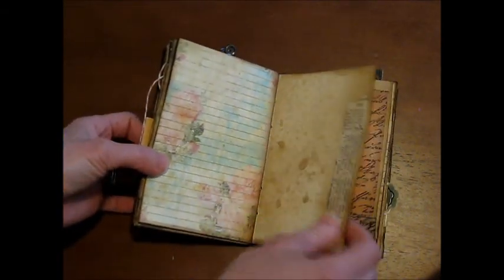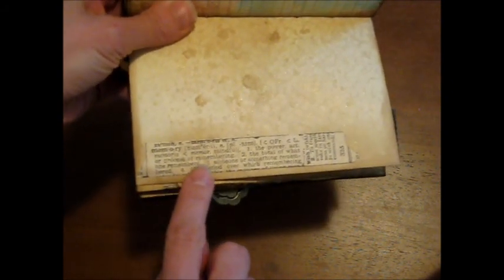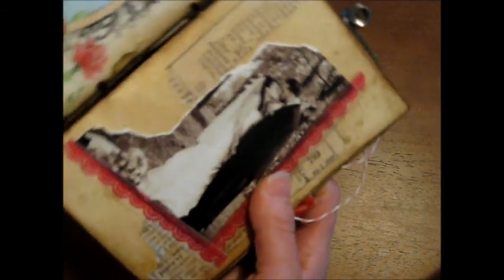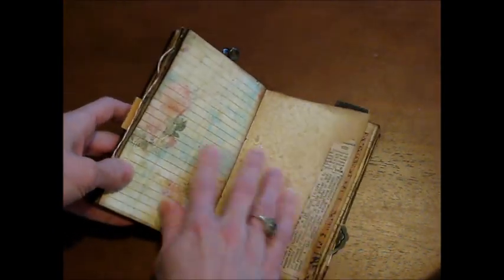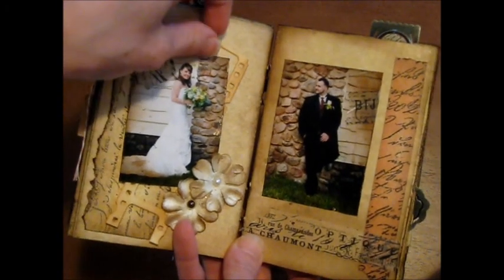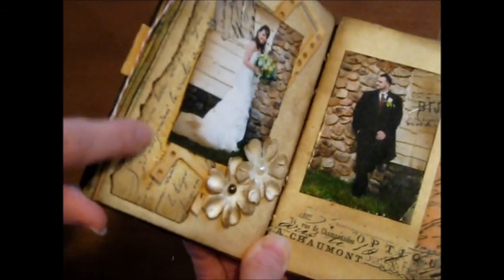I'll probably journal about that and maybe put some of the lyrics in there. I added some distress ink on top just to dull it up a little. This is the Tim Holtz washi tape — when you rip it off, you get definitions. This one says 'memory,' and it almost looks like it's from a dictionary page. These front pages have definitions like 'dream,' 'journey,' and 'imagination.' I love that. I ripped the photos and re-taped them to make the pictures look more aged, then added some scrap and embossed stamping.